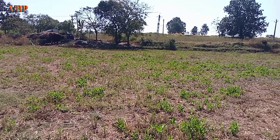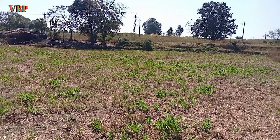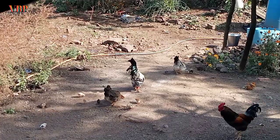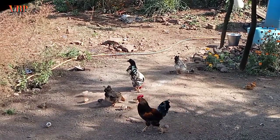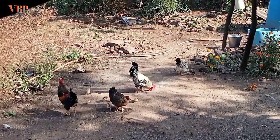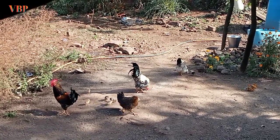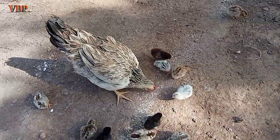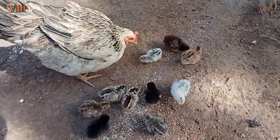पिछले साल का फीड अभी भी थोड़ा बहुत बचा हुआ है। इस तरह से पूरे साल का नहीं, बस 50-50 मानके आधा खर्चा कम कर देता हूँ। जिनके पास कम जमीन है उन्हें निराश होने की जरूरत नहीं है — छोटी सी जगह में भी मुर्गी पालन से लोग अच्छा-खासा पैसा कमाते हैं। फीड कटिंग के और रास्तों के लिए वीडियो के अंत में दूसरी वीडियो आएगी, वो भी जरूर देखें।